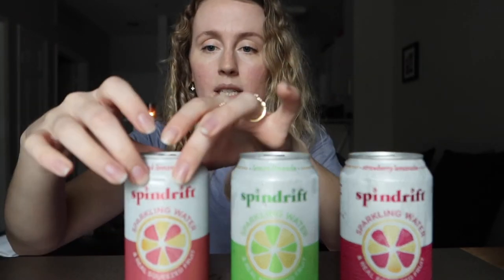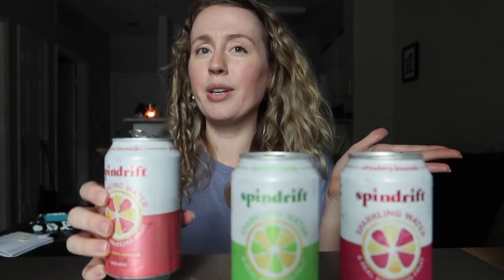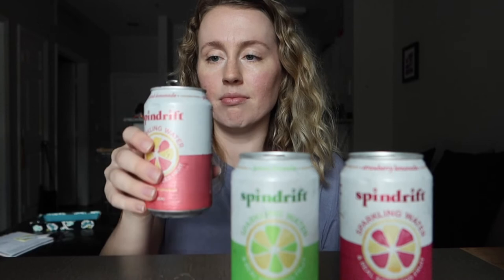On to the lemonades, which I was most excited about. We have strawberry lemonade, lemon limeade, and pink lemonade. Starting with pink lemonade. This is definitely more flavorful than the regular ones — it has sweet cherry juice, lime juice, raspberry juice, and lemon juice. It's unsweetened lemonade with only one gram of sugar, so go in expecting that. But it does taste like pink lemonade and I feel like I could drink the whole thing right now.